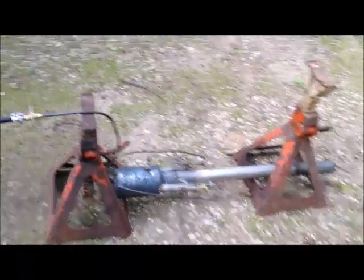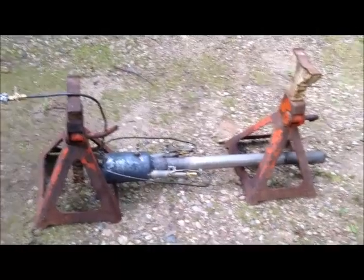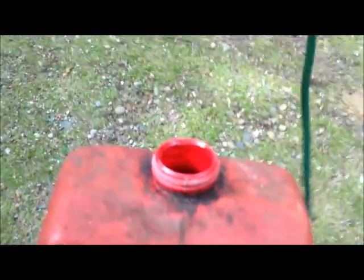After multiple attempts to actually run a Valvus pulse jet off of gasoline, I have succeeded. We'll start from the beginning here. First of all, this is a gas tank — inside the gas tank we have a fuel pump.